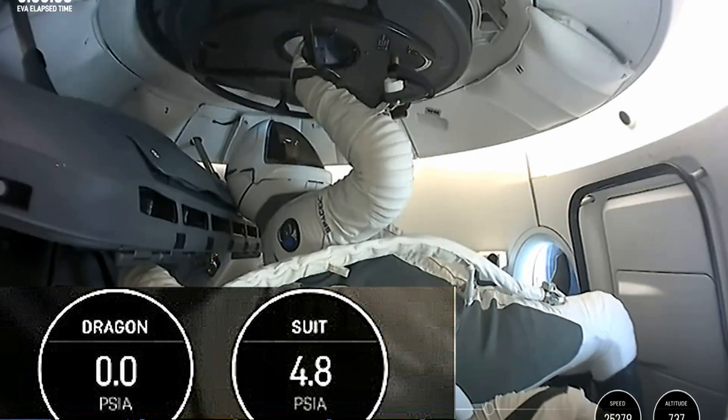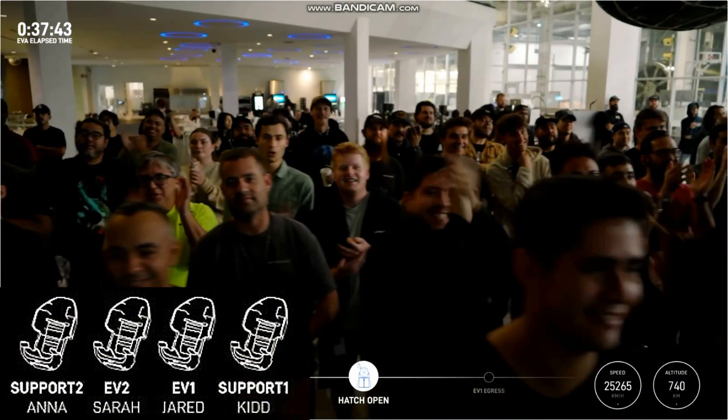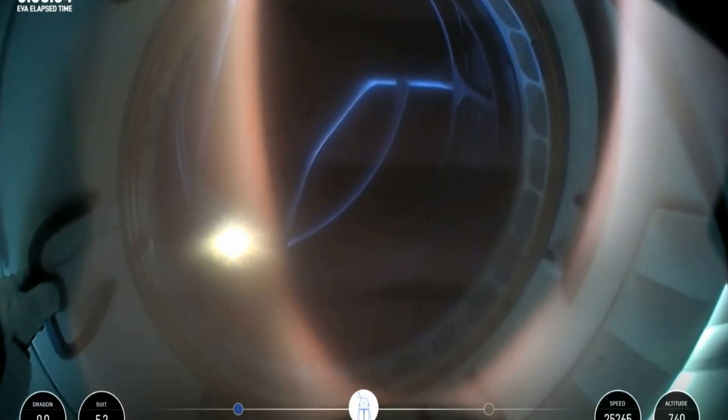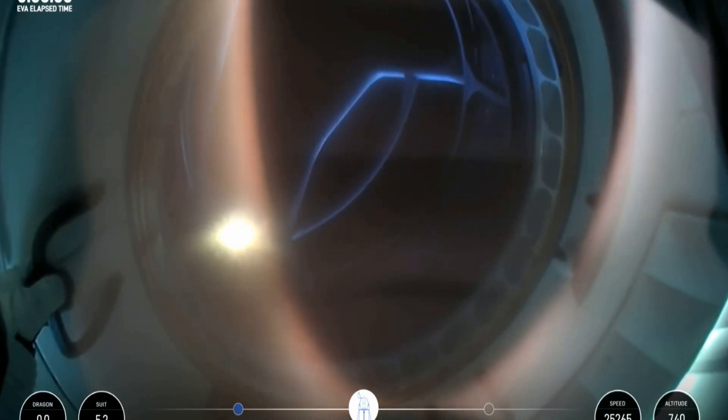EV1, you are go for manual hatch open. There is our first view of the forward hatch wide open to space. Once again, this helmet cam — that structure we see is the space walker. This is Jared now egressing through the forward hatch of Dragon Resilience. These are the first views of the first ever commercial spacewalk.